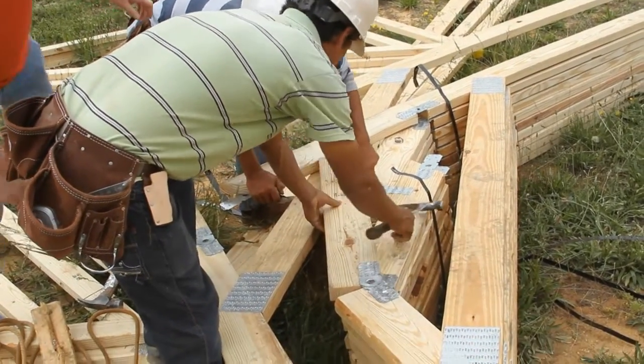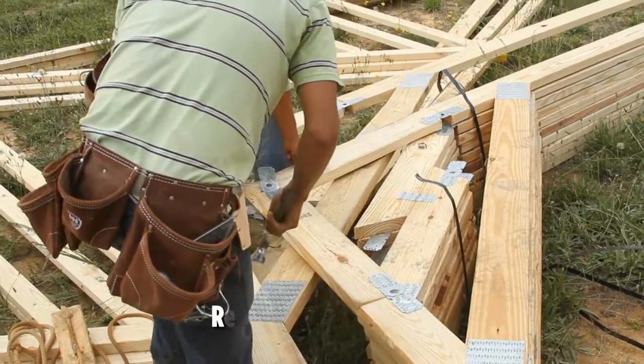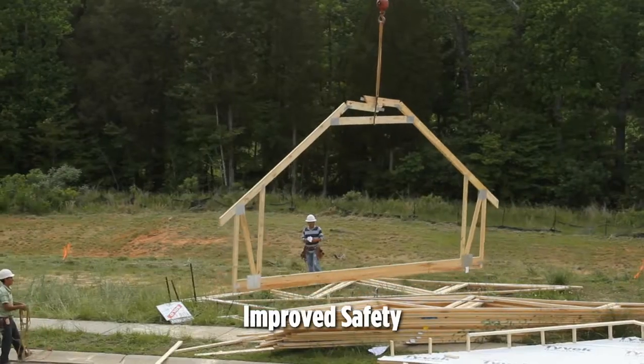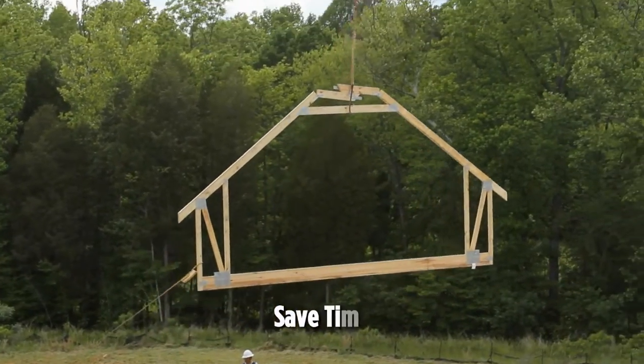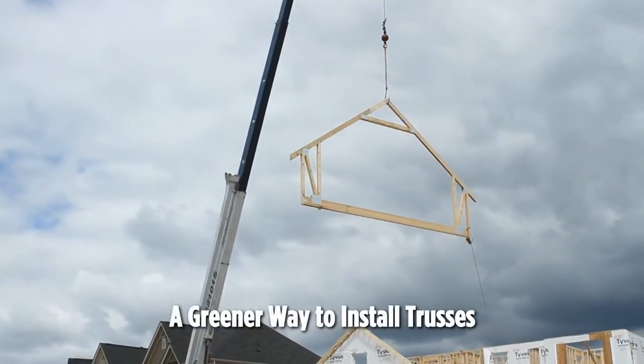Framers benefit too. They can save 40 to 70 cents per square foot. There's reduced bracing needs, improved safety — especially with no one walking on trusses. Plus, it's a significant time saver, including reduced crane time, and it's a greener way to install trusses.